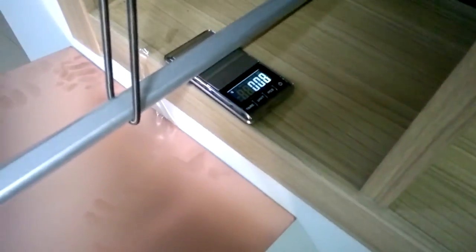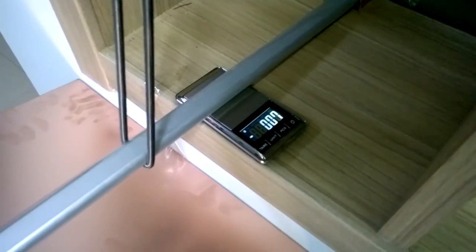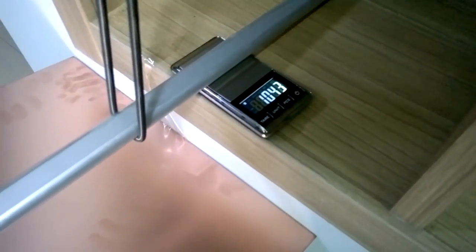So I remove it. It's again close to zero. I put it again — 10 grams again.